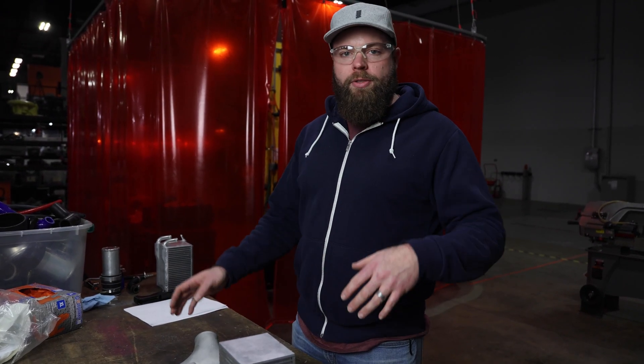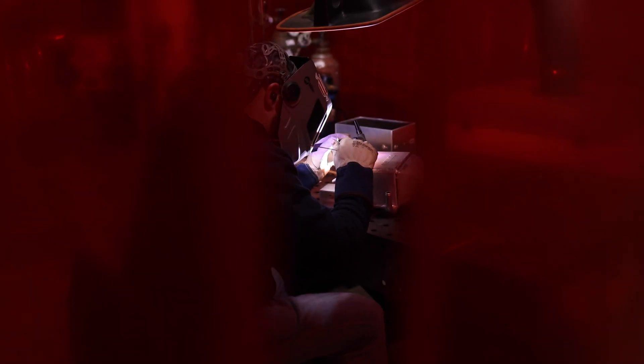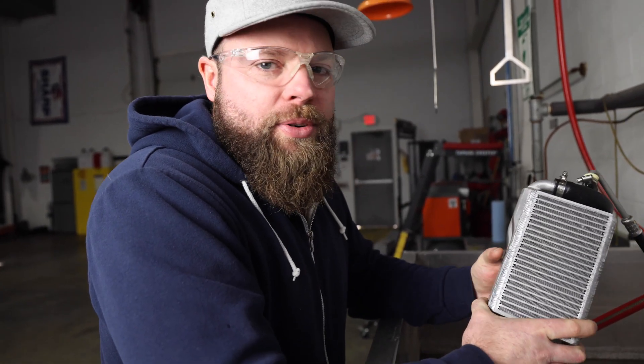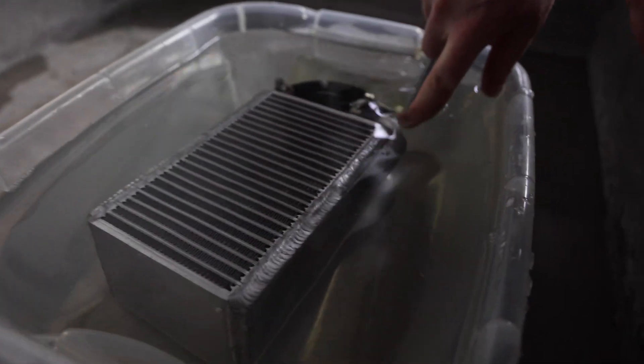We have our Q50 air-to-water intercooler here — this is a prototype. I have the water side of the intercooler welded up, and what I'm going to do now is leak test this to make sure we don't have any leaks. We don't want water leaking into the air side of the intercooler. If I did my job right, we won't see any bubbles.